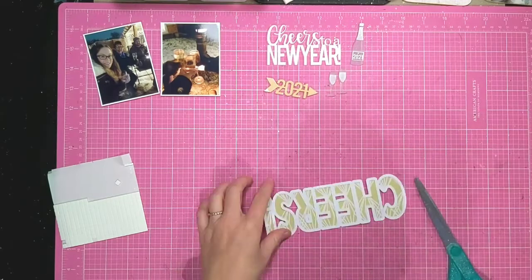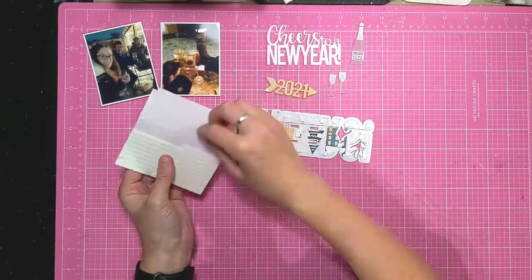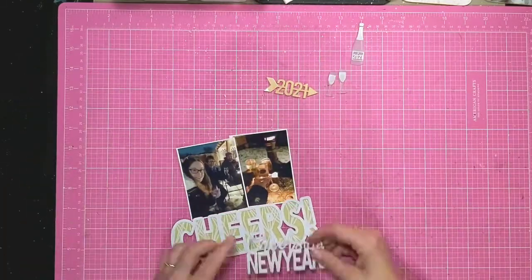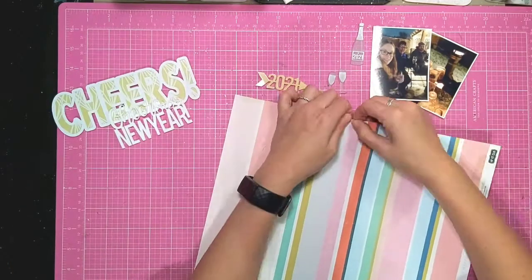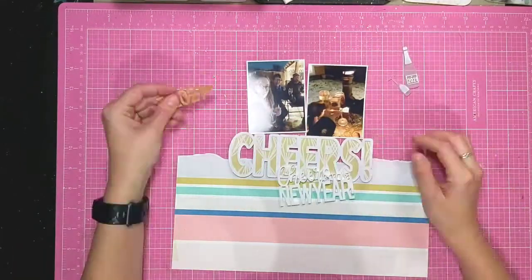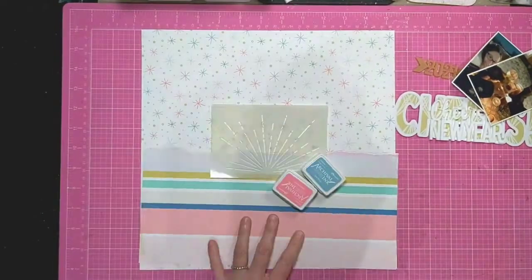I'm just adding some foam squares to the back so that it'll be popped up on my page when I add it. I've got these two photos that are actually from New Year's Eve — we sat outside in the snow drinking prosecco. I'm going to use this stripey patterned paper, again from this month's Hip Kit Club, as the base, and this sparkly snow-style page as the top section.